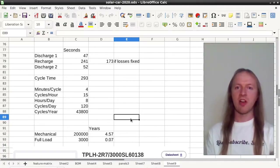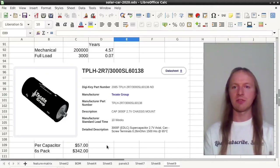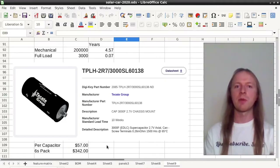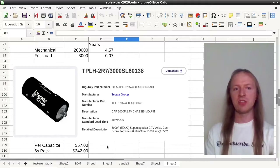Let's look at the cost of supercapacitors. Our supercapacitors were bought surplus at a lower cost, but assuming you wanted to sell this as a commercial product you would need to buy new supercapacitors. Comparable capacitors are almost $60 each, making the supercapacitor bank cost $350 — a significant amount.